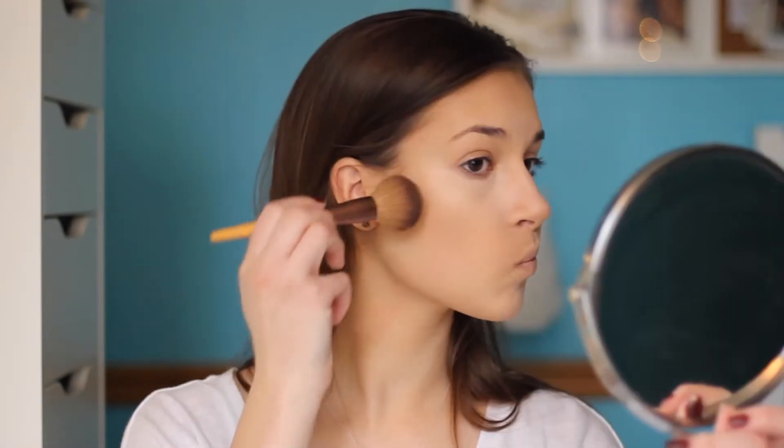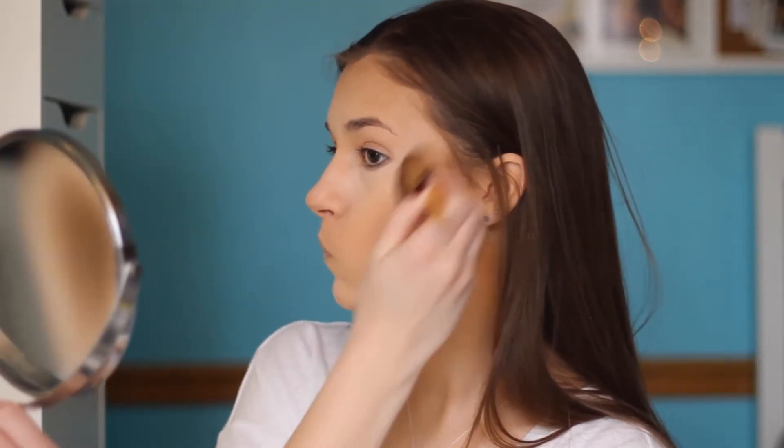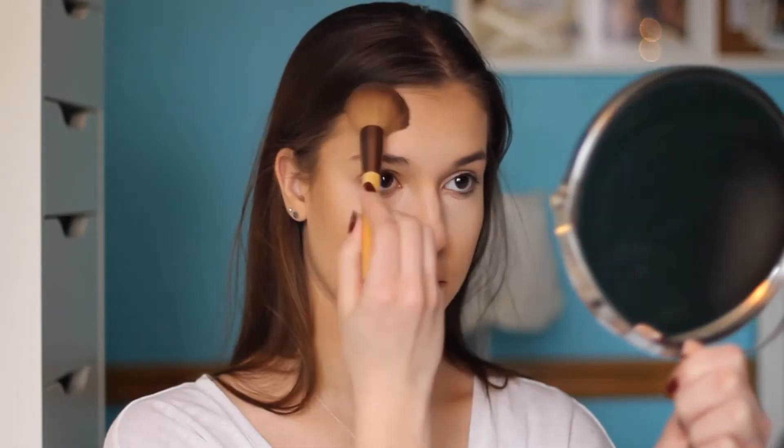Now, using my Benefit Hula Bronzer, I'm just going to be going in on top of my contour areas, just to help get a more bronze look. Now, with some translucent powder, I'm just going to bake my under eye and jawline area. That's just going to help make our contour look more cleaned up and defined.